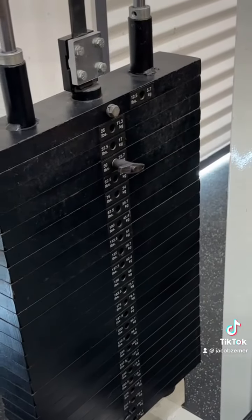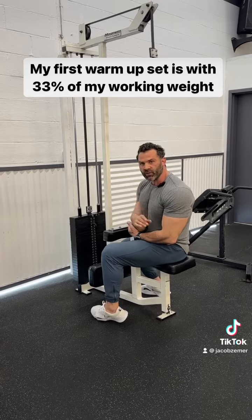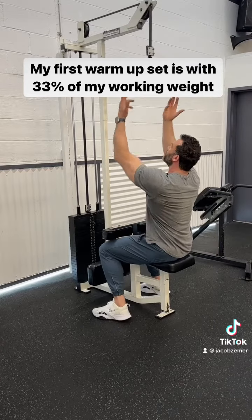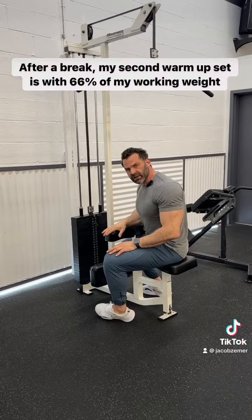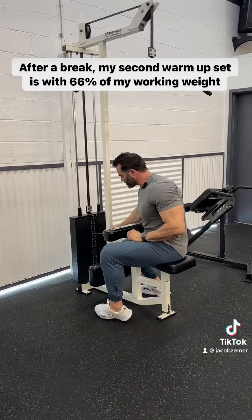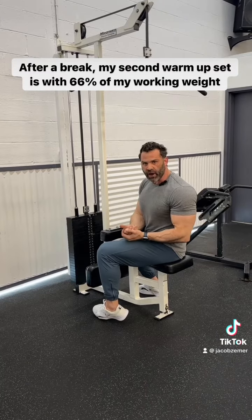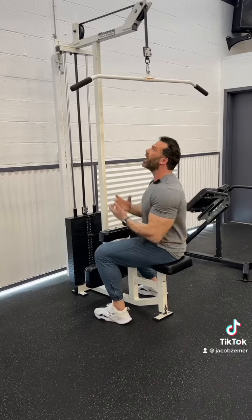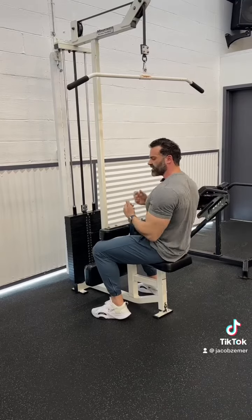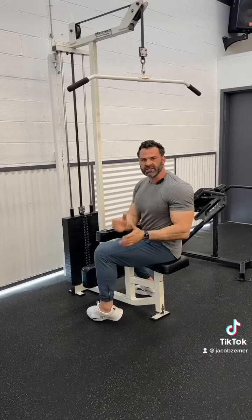The first warm-up set is with 50 pounds — that's one-third of my working weight, 33%. I'm going to do those repetitions, then take a break and do a second warm-up set with 66% of my working weight, so two-thirds of that weight. After I do that warm-up set, I'm going to take a break, at which point I'm going to start my working sets.